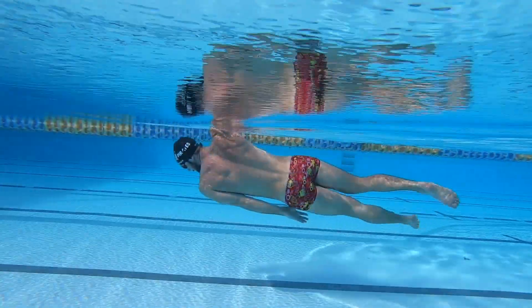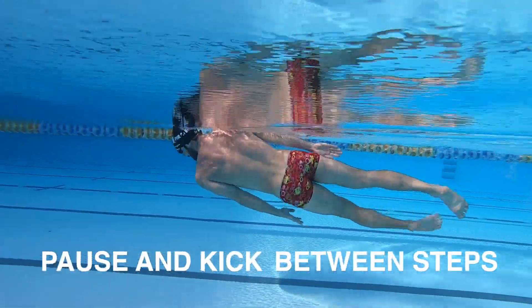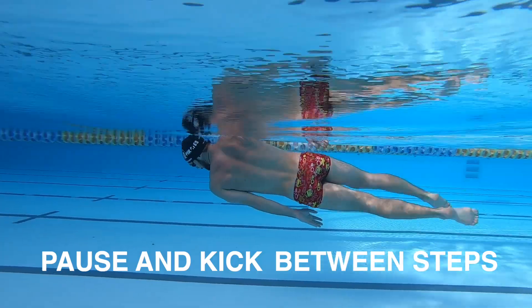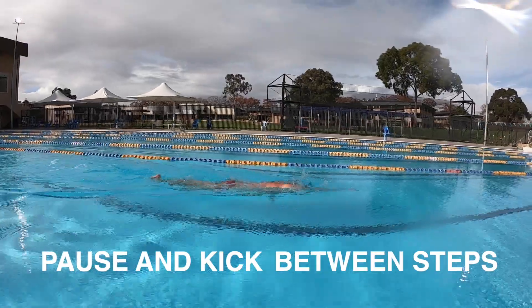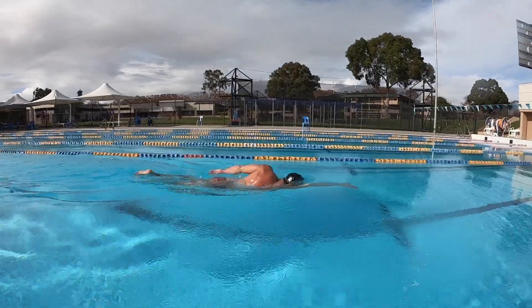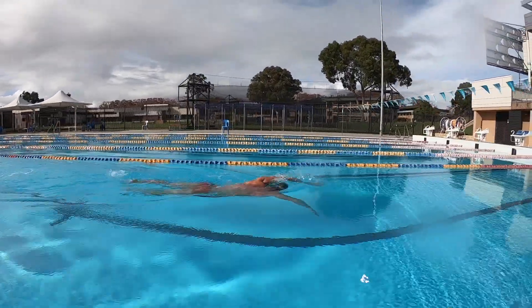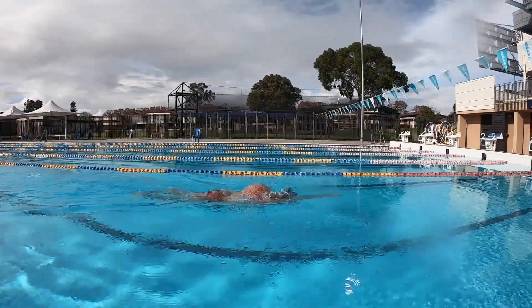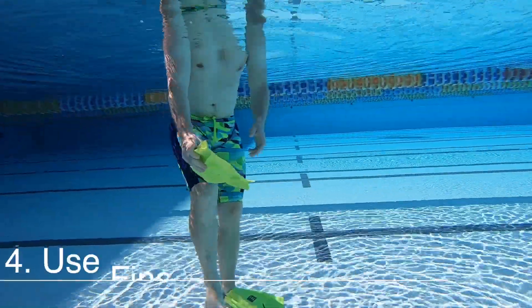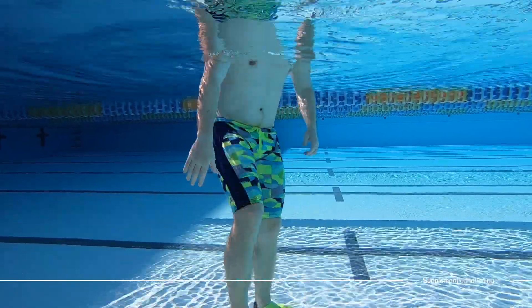By breaking up the stroke into segments, we can pull and rotate together and breathe separately. These two movements now have their own conditioning as per the stroke, to ensure that you have the coordination and physical conditioning to help you with this aspect in your fluid freestyle.